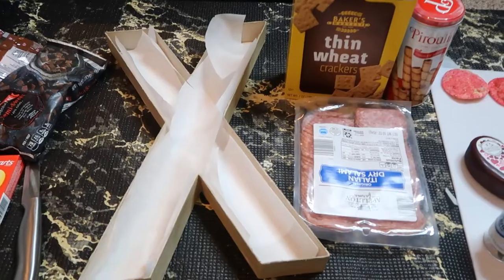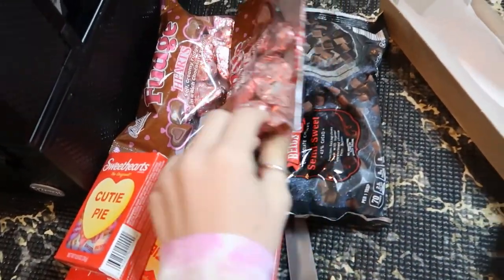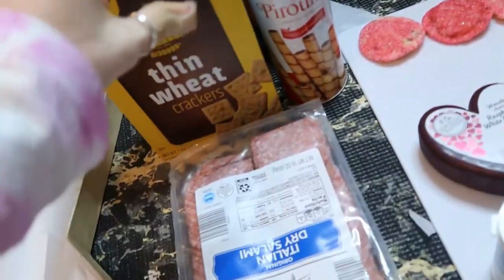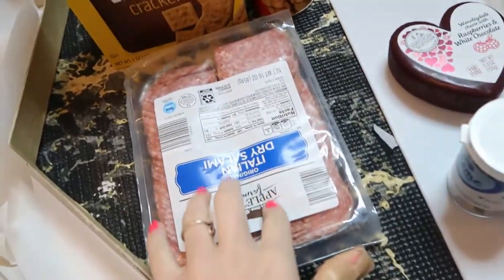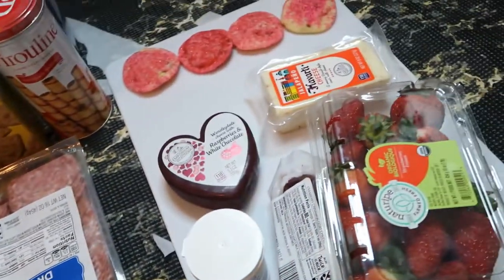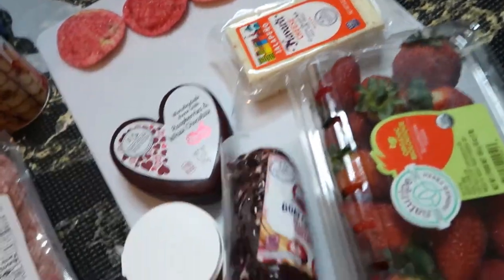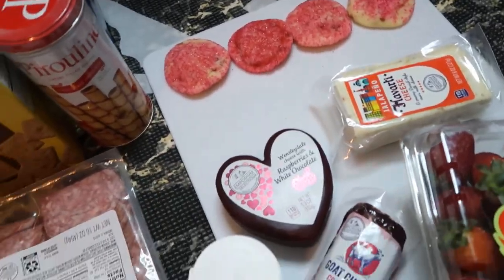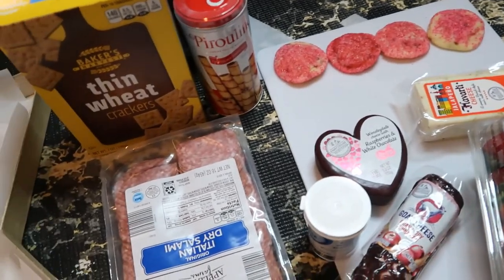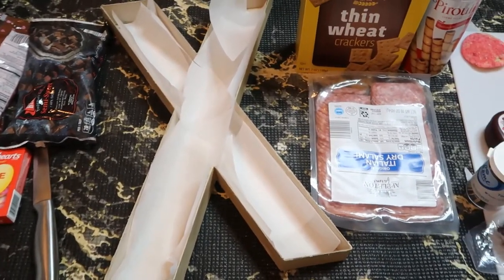Here are all the supplies I'm using: some Cutie Pie hearts, little wrapped hearts, chocolate morsels, different types of crackers like wheat thin ones and circular ones, some little chocolate things, salami to make little flower things, toothpicks for the salami, different types of cheeses, strawberries, and four sprinkled Valentine-colored cookies. I think that's everything I'll be using.